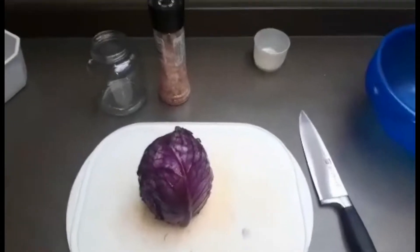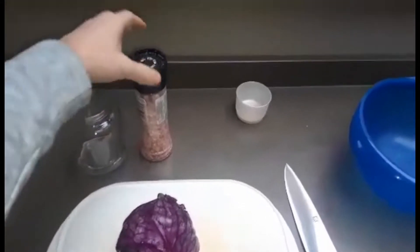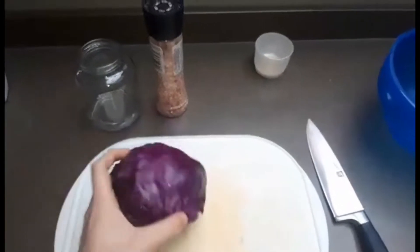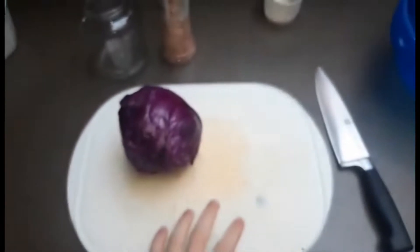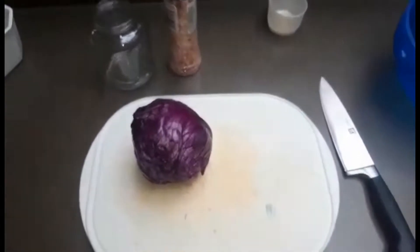Wat hebben we nu allemaal nodig om te gaan fermenteren? Ten eerste hebben we een bokaal nodig. Daarbij horen we zout en onze groente. In dit geval gebruik ik rode kool. Dan hebben we een snijplank nodig, een mes en een kom om onze groente in te doen.